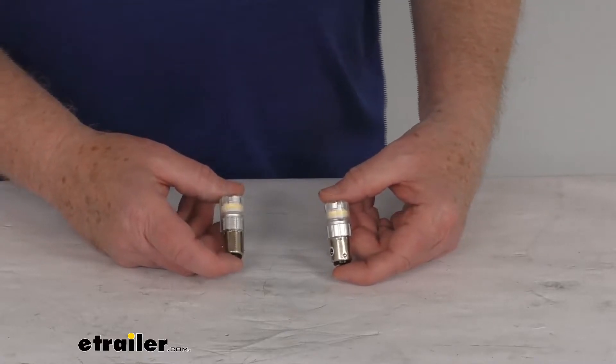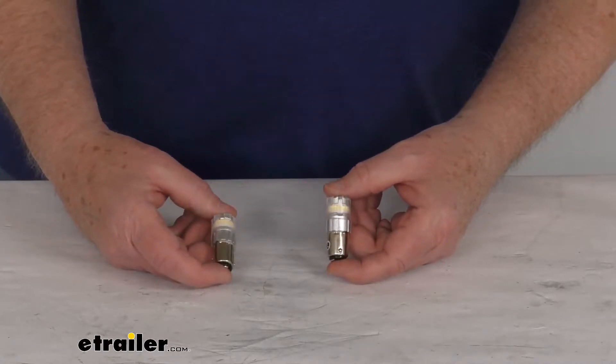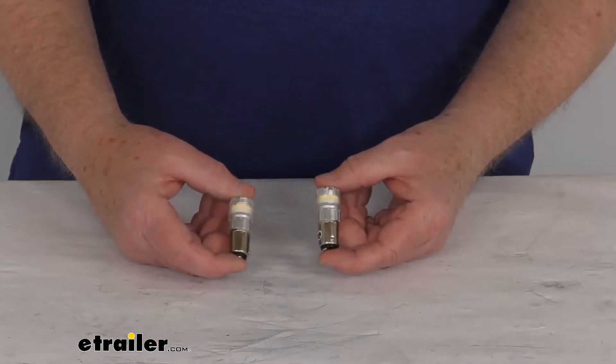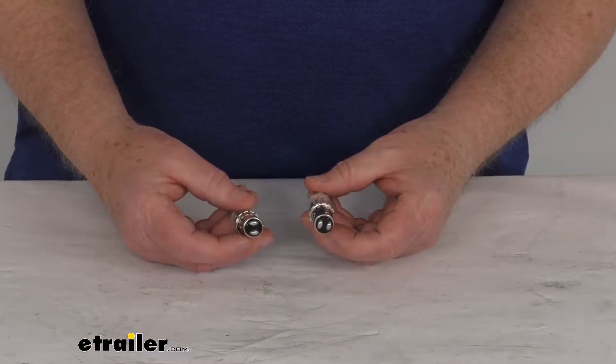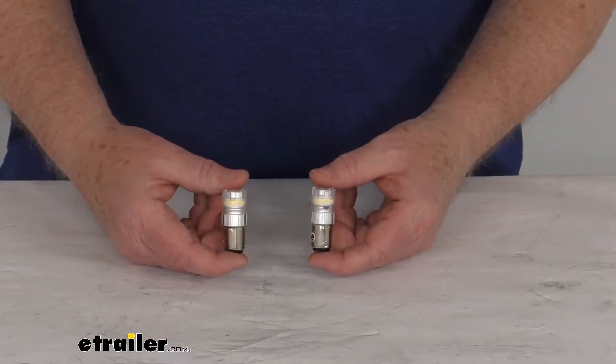Hello, everybody. This is Jeff at eTrailer.com. Today we're going to take a look at the ARC Echo Series 1157 LED Bulbs. It has the dual contact bayonet base, daylight white color, for a quantity of two bulbs.